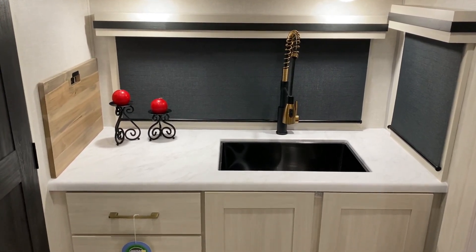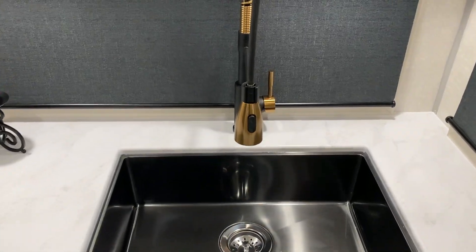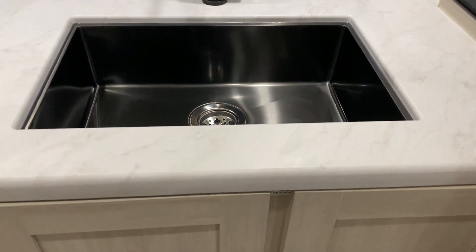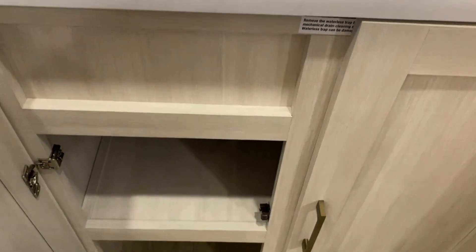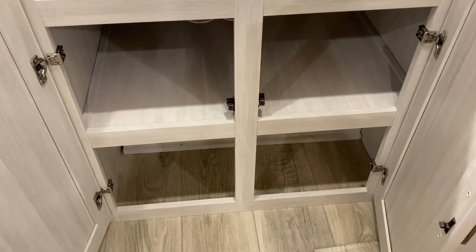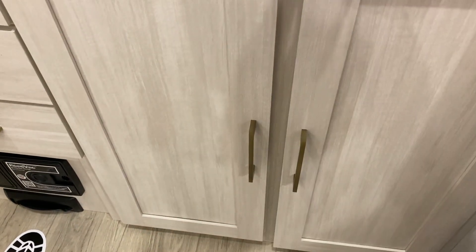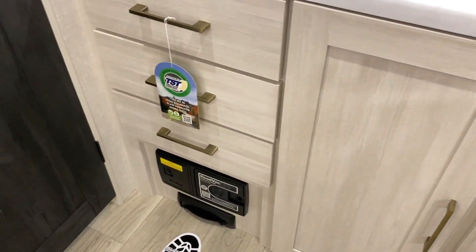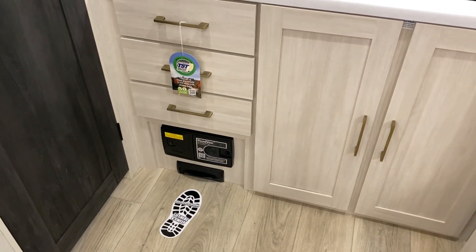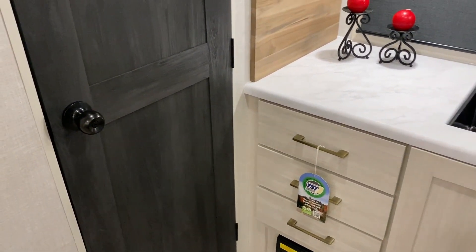The cutting board also doubles as a sink cover — it is the same size as the sink. Here we have this large single bowl sink with the pull-down sprayer and high-rise faucet. Underneath we're going to have some storage right under the kitchen sink. To the left of that we have some storage drawers, and at the very bottom we have a built-in vacuum system. You simply lift the toe kick to turn the vacuum on, and there is also an accessories bag that comes with it which includes hoses to sweep out the camper.